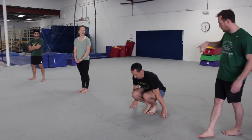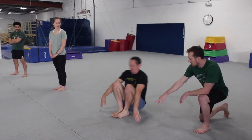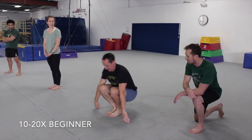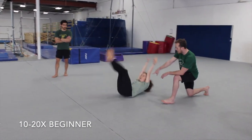First up, the first one, we're going to have the easiest version — just our regular candlestick roll with our hands by our side. We're going to keep our hands by our side so that we can control our candlestick position, and that will help us stand up a little easier out of it. These aren't going to be too hard for you, so you can do between 10 and 20 of those.